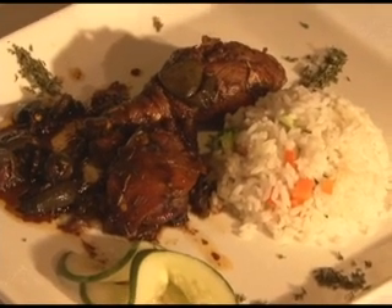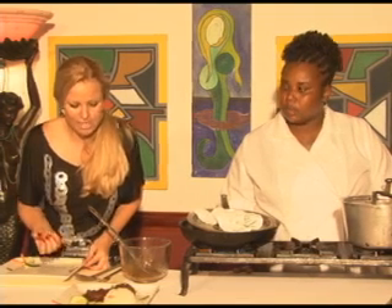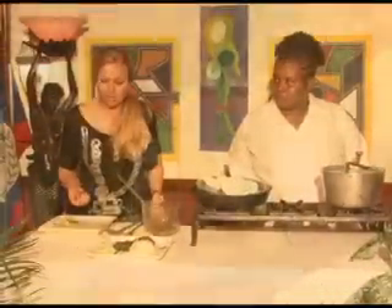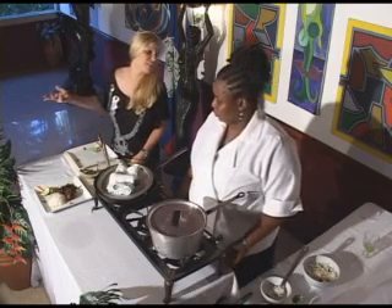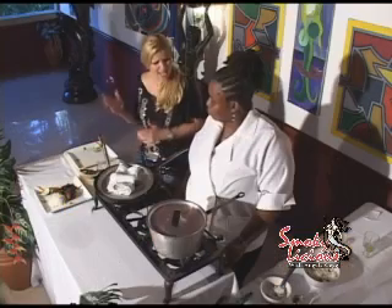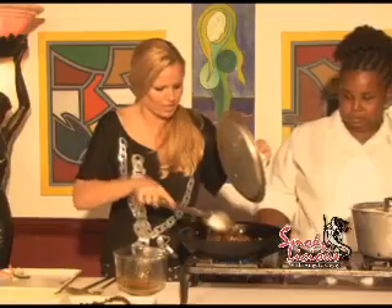Here we have a plate showing what the finished product is going to look like. Check that out — nice little presentation. We've got the rice bowled on quite nicely, then the chicken laid out, and then some of the sauce. You guys can choose to garnish your plate any way you want — you can even serve a little side salad with this dish. It's really similar to stew chicken: the same basic cooking technique, just different ingredients.